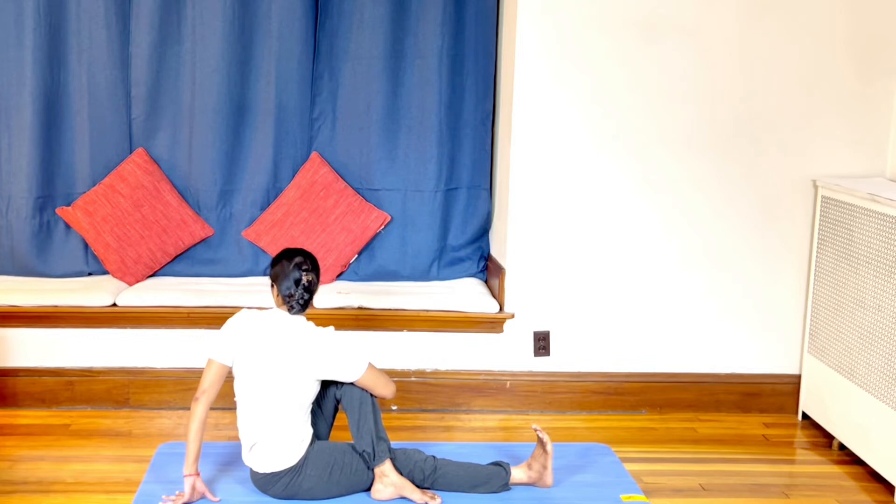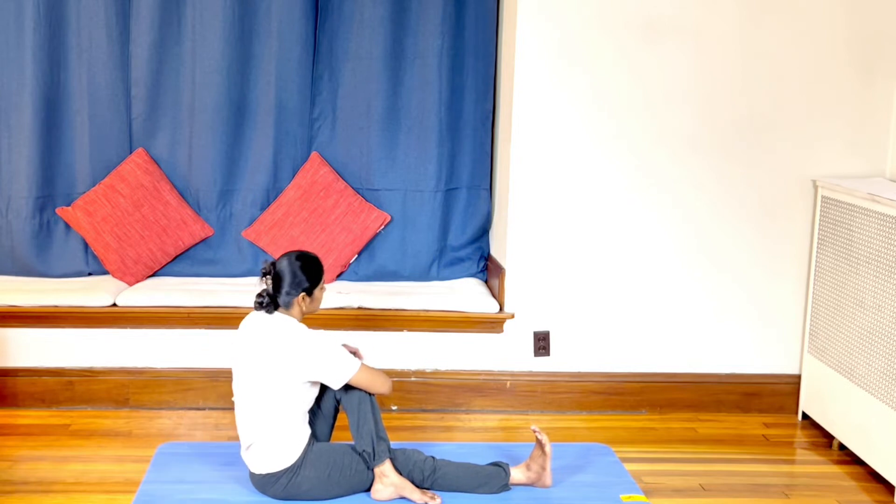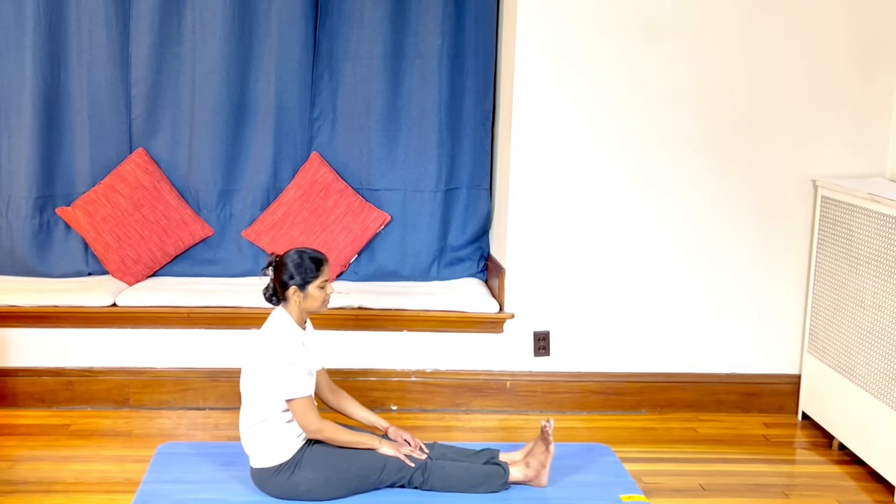If you force your body, relax. Slowly release the left hand, release the right hand, release the left leg. So you are doing three asanas.